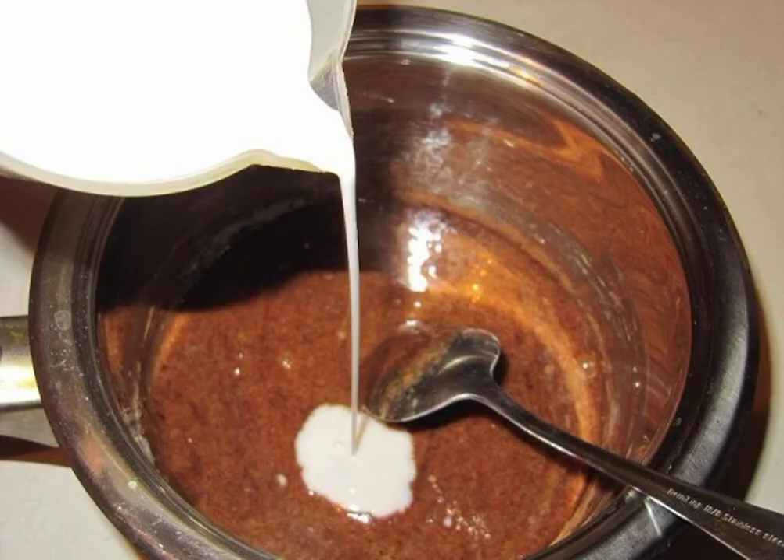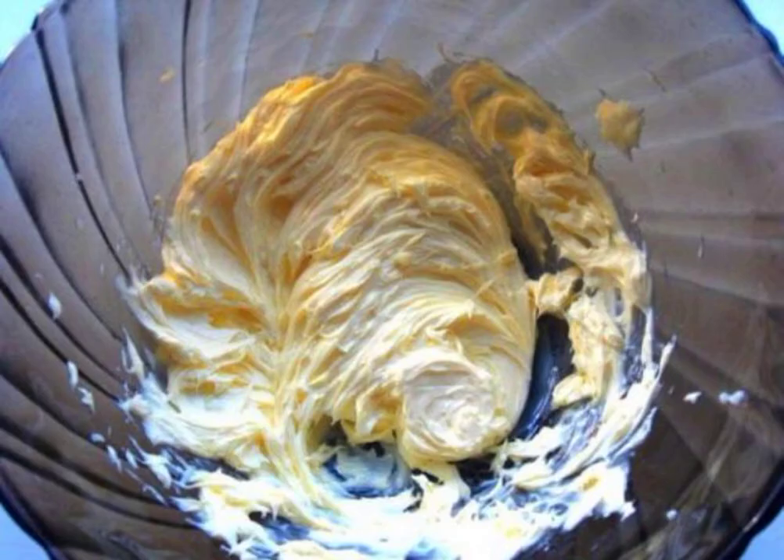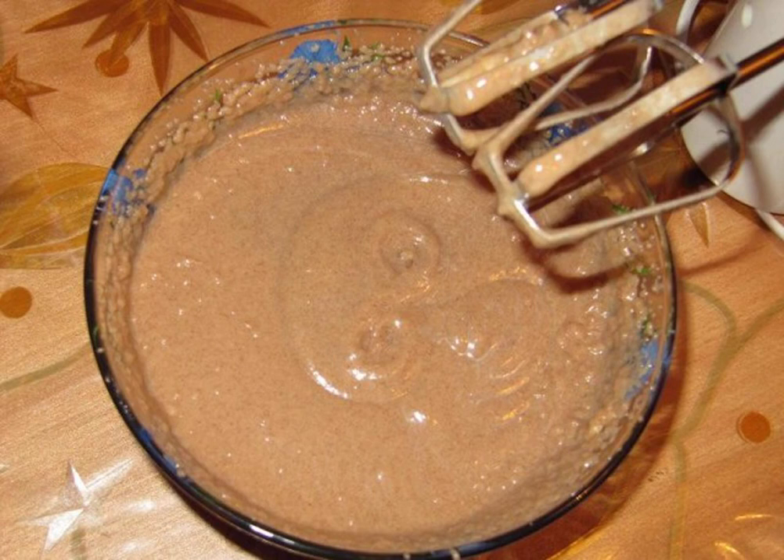Pour in the milk and cook until thickened, constantly stirring. Lightly heat the butter and whisk. Mix the butter and the cooled custard mass — this is how we get a cream.